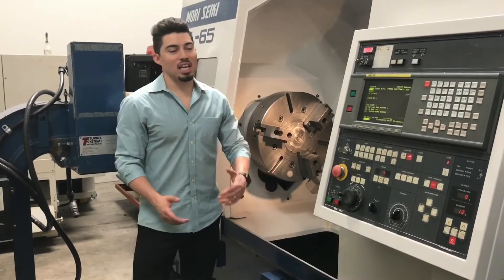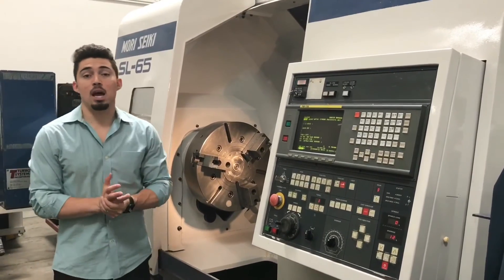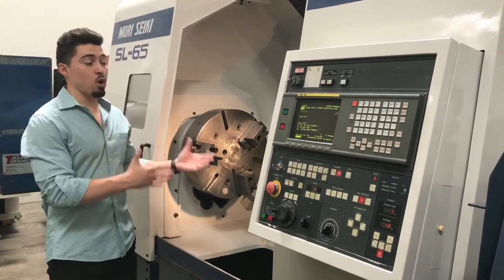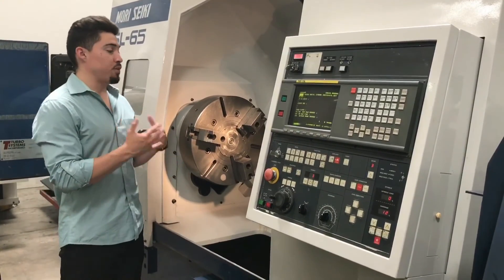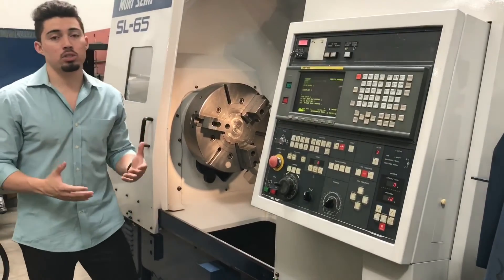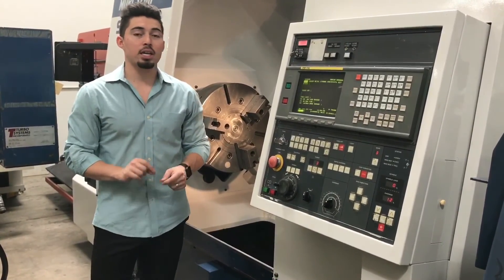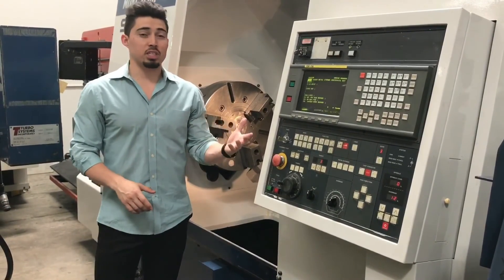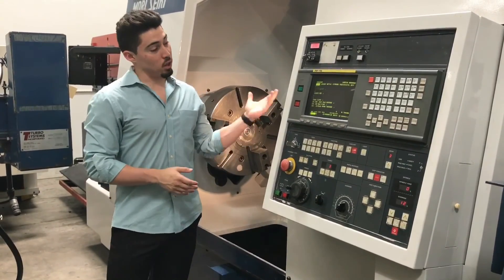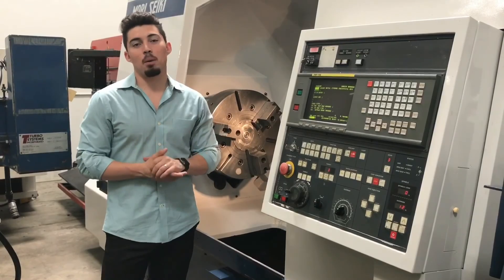So there you have it, guys — that's the Morisiki SL-65, super clean machine. If you want to set up a time to come inspect this machine for yourself, see it in person, or you want to know any more information — more video, in-depth, more pictures, pricing, details — feel free to give me a call at 909-919-9600, or visit us at www.machinestation.us. Guys, if you enjoyed the video, feel free to leave a like, drop a comment, and subscribe. Thanks for watching!